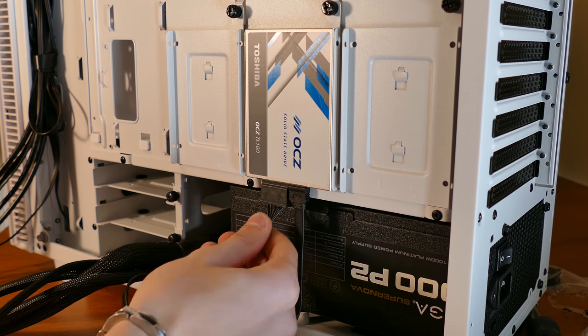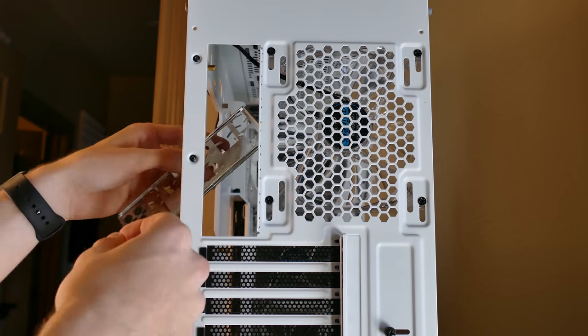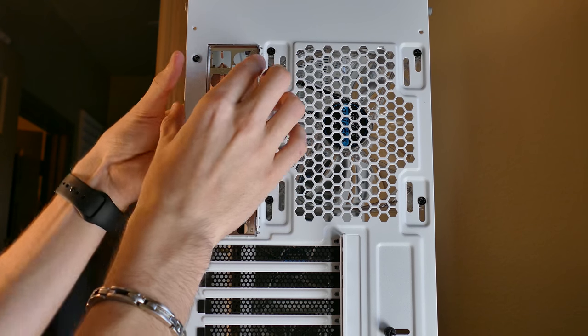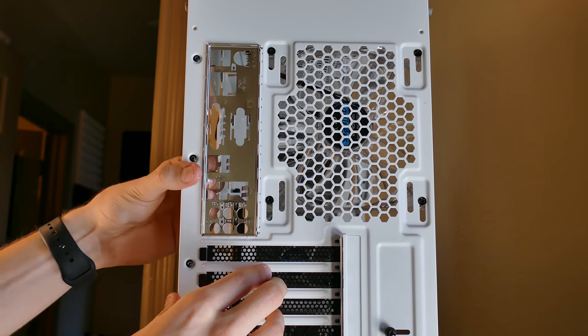While we're back here, plug in the SATA power and data cables — the SATA cable should be in your motherboard's box. Don't worry about connecting the other end of this cable until after we've finished installing the motherboard. Lay your case on its side, keeping track of all cables. Pull out your motherboard's I/O shield and snap it into the long rectangular cutout at the back of the case next to the fan opening. This will take some force and is perhaps the most frustrating part of PC building.